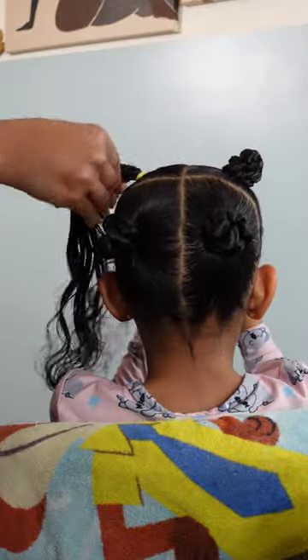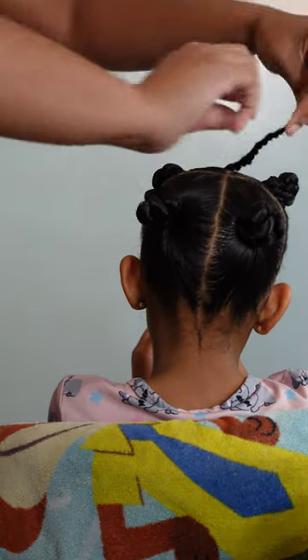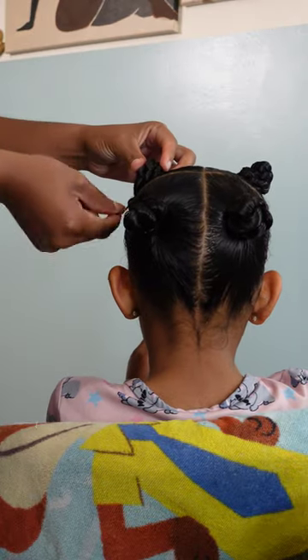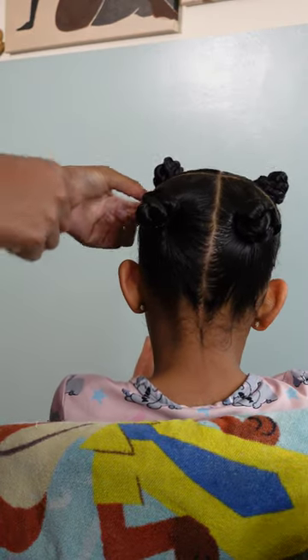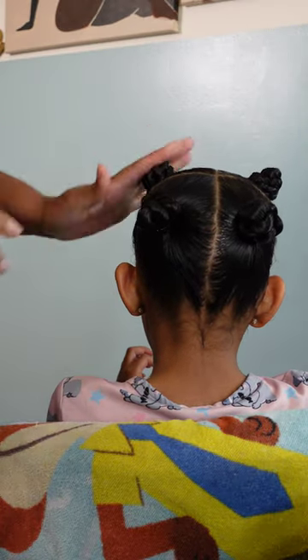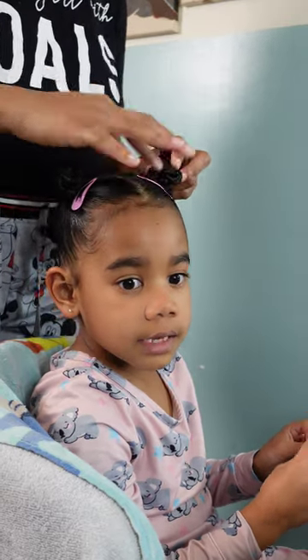I'm repeating that process one more time — I'm two-strand twisting that ponytail and then once we get down to the end I'm going to begin wrapping it around the base of that ponytail to create this cute little knot, then secure it with a rubber band. Now that her four cute and adorable bantu knots are done, it is time to add the hair accessories.